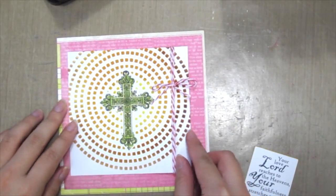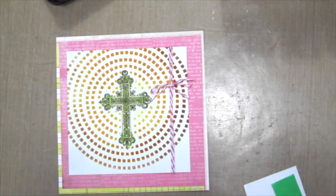So here is this week's card. Hope you enjoyed the video. Thanks for watching. Bye!